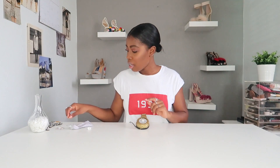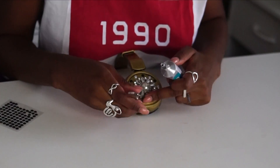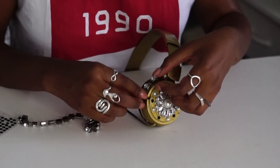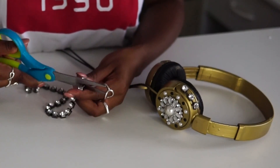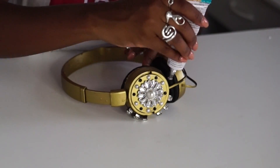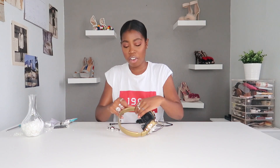Now that I have that glued on, I'm going to add some rhinestones and pearls. I'm going to add rhinestones around the edge. I have a break in my headphones right here, so I'm just going to cut along it — instead of doing it all the way around, I'm going to cut little pieces. The next step is to add rhinestones to the top of the headphones. I'm just going to measure them out first to see how many I need.